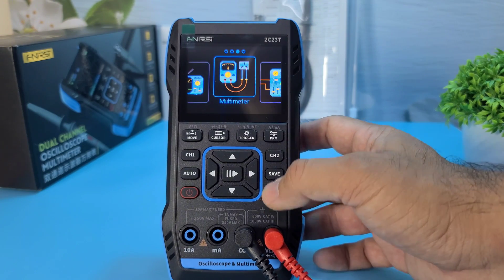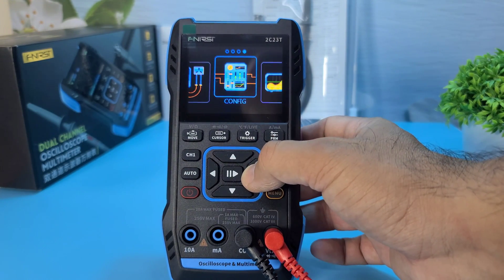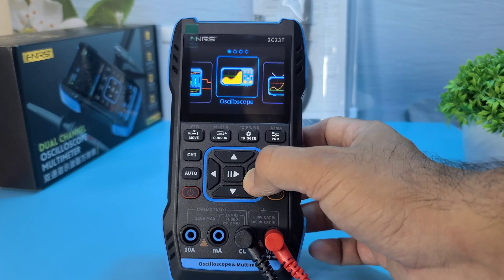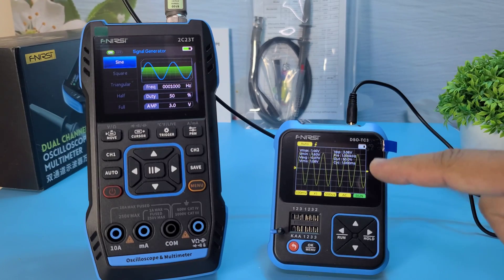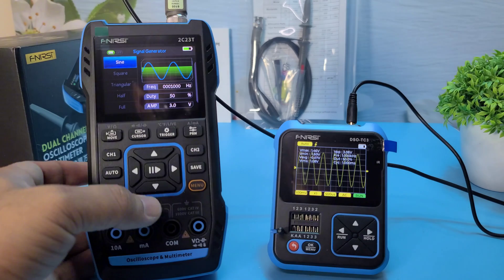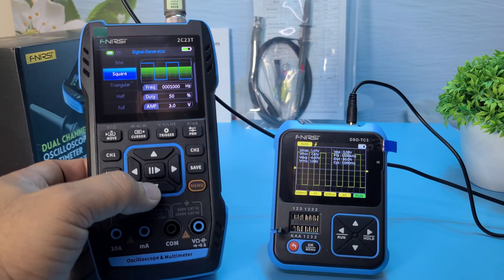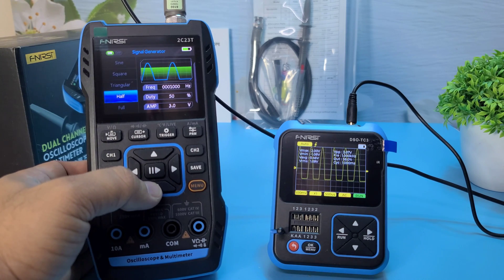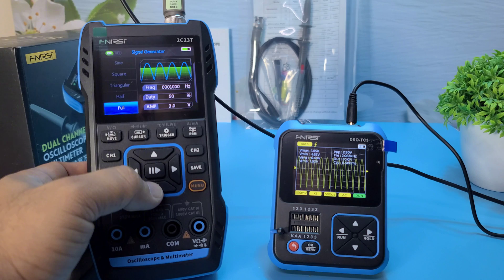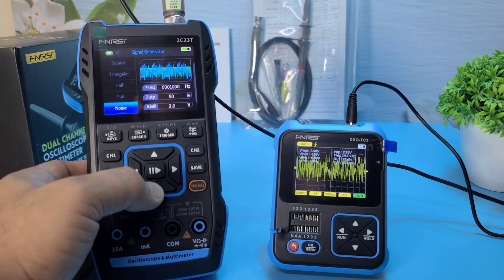Now let's check out the signal generator. The Fnirsi 2C23T offers a range of waveform and frequency options, making it versatile for testing and development purposes. You can generate test signals to simulate inputs for your DIY projects or test the response of circuits like amplifiers or filters.